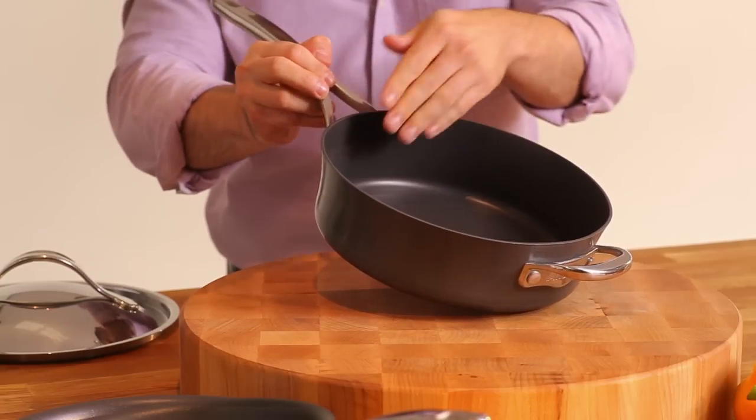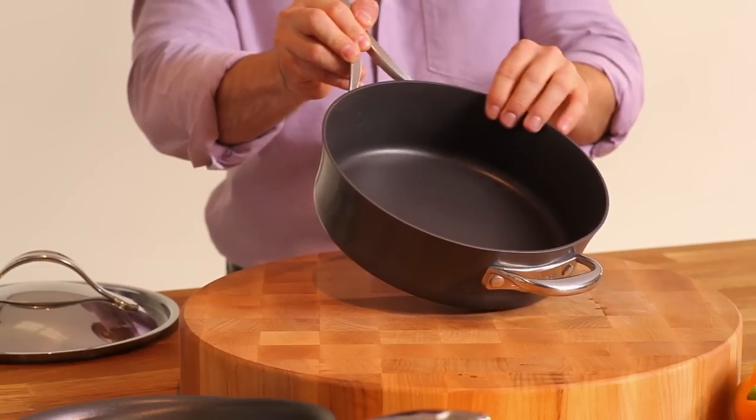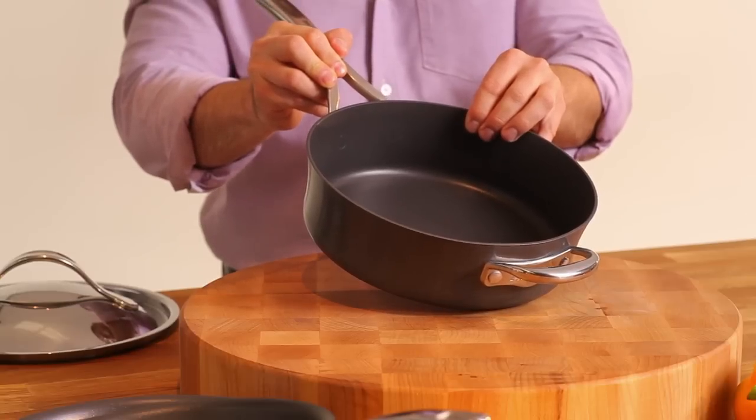Nouvelle Copper also features unique rivets inside each pan. They're flat and non-stick, which means no annoying food buildup and so easy to clean.